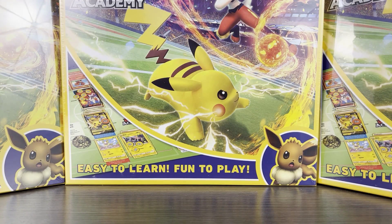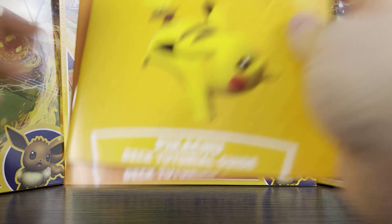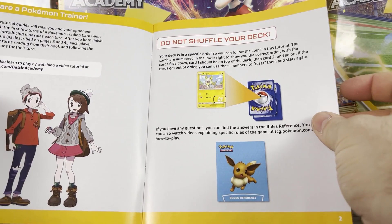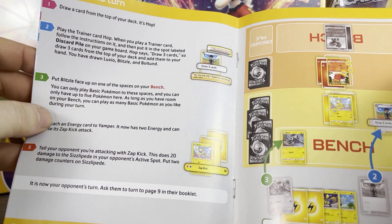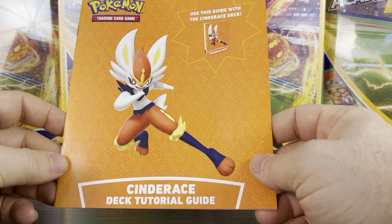There are Pikachu deck tutorials that go into detail about what to do, with links to video tutorials online, how to set up, how to play, how the game board works, the flow, what the different areas and cards mean, and even strategy for the cards you find within — which is great if you're brand new. In addition, you also get one for Cinderace, which covers similar things.